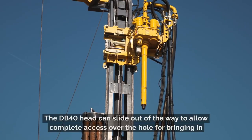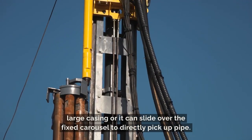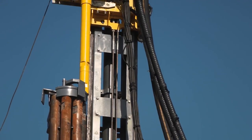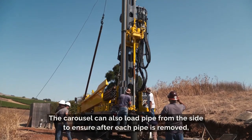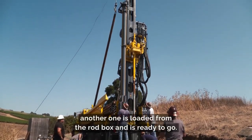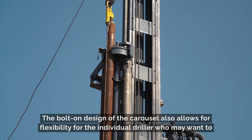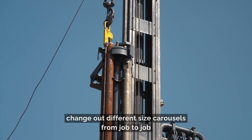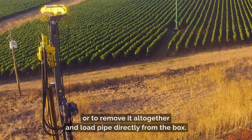The DB40 head can slide out of the way to allow complete access over the hole for bringing in large casing, or it can slide over the fixed carousel to directly pick up pipe. The carousel can also load pipe from the side to ensure that after each pipe is removed, another one is loaded from the rod box and is ready to go. The bolt-on design of the carousel also allows flexibility for the individual driller who may want to change out different sized carousels from job to job, or to remove it altogether and load pipe directly from the box.